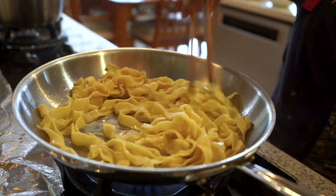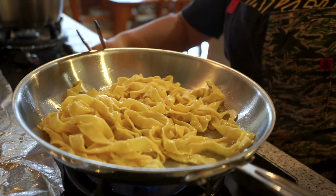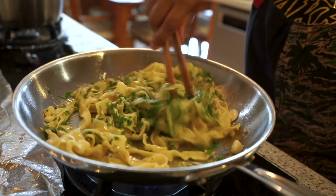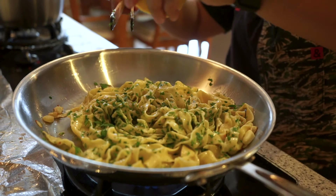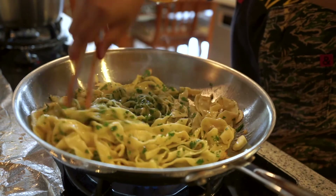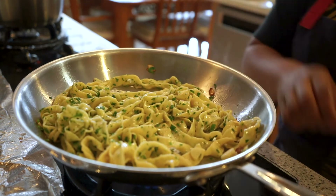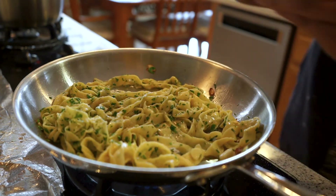Now add in your pasta. Make sure it gets coated in the delicious aglio e olio — meaning garlic and oil. Add in your parsley and mix around. Then shortly after, squeeze in the lemon juice. Citrus helps brighten the dish. Add in your salt and pepper to taste and some parmesan. And before you know it, you're done.